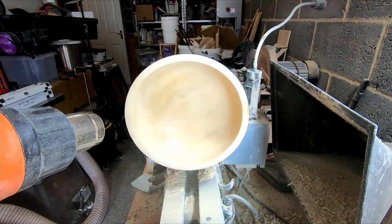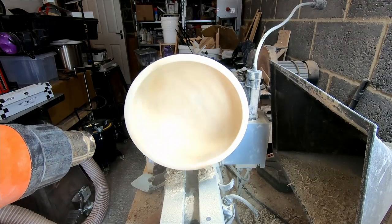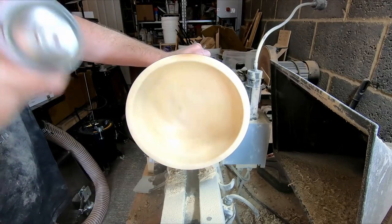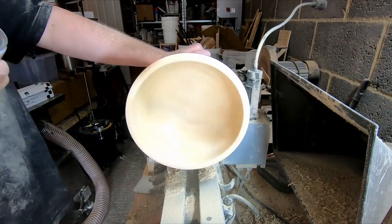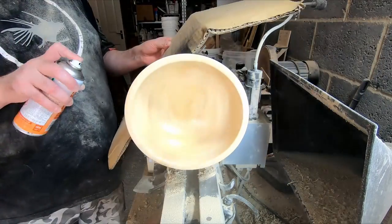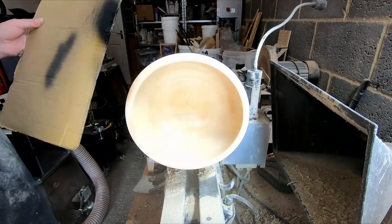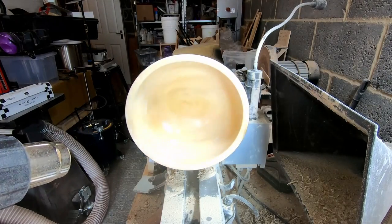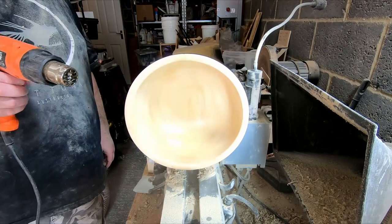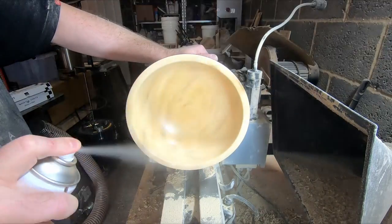I used the heat gun to thoroughly dry the sealer, then applied around four more coats of Chestnut melamine gloss lacquer. Off camera, I sanded the lacquer on the outside with 600 grit to knock off any high spots, so I added a couple of additional coats over both the inside and outside. Between each coat I used the heat gun to speed up the drying process — this works very well, and despite the amount of sawdust in close proximity to the bowl, I didn't get any in the wet lacquer.